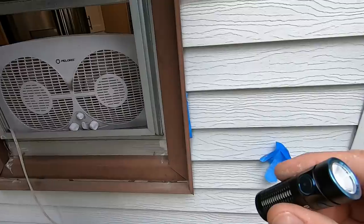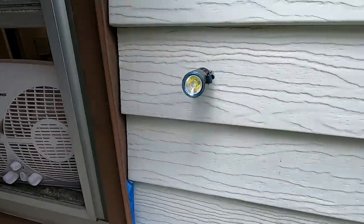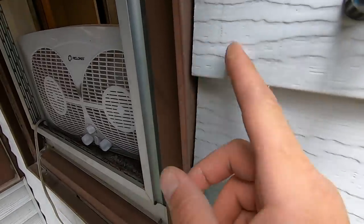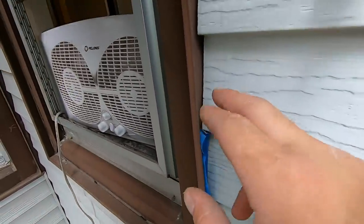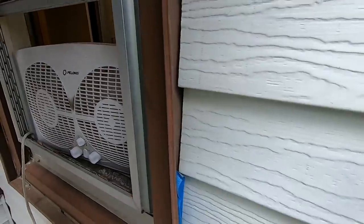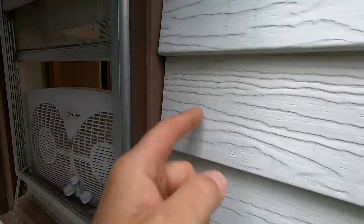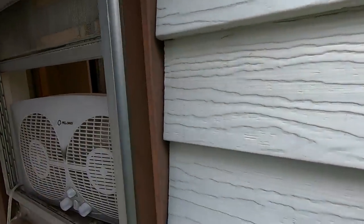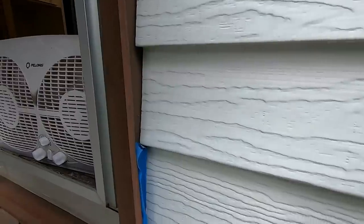We've got steel siding. Keep in mind this has been like this — I believe I checked — it was 1994 when this siding was put on. And as you can see from inside, we had no water infiltration. You can't just cut this with a sawzall; it will just rip this stuff apart. So we're going to have to go at this a little bit delicately.